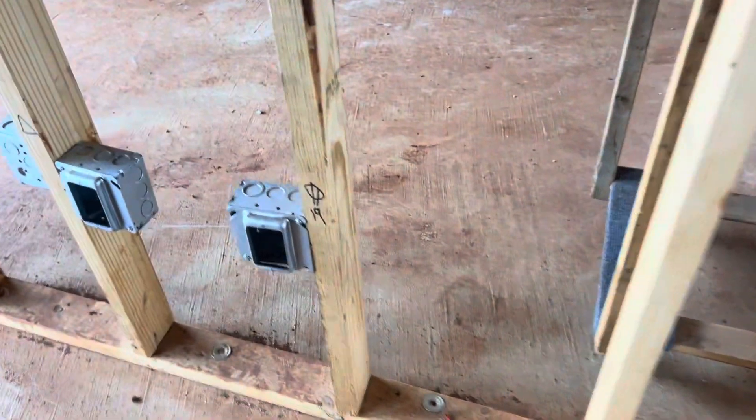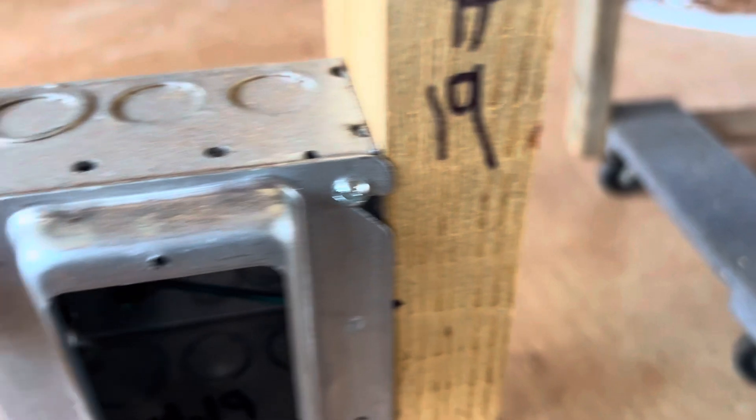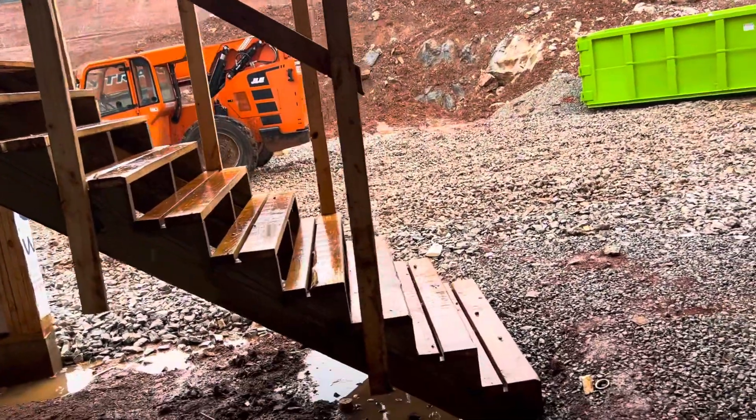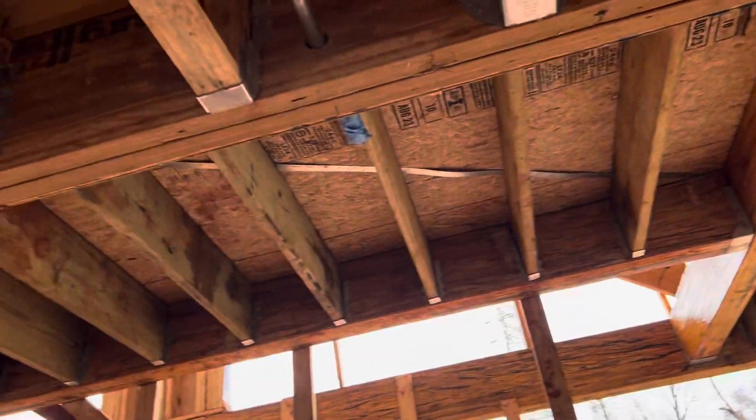You can see 2x4 framing and an electrical box here. There is another kind coming with a piece. Here you can see another framing — 2x12 pressure treated.